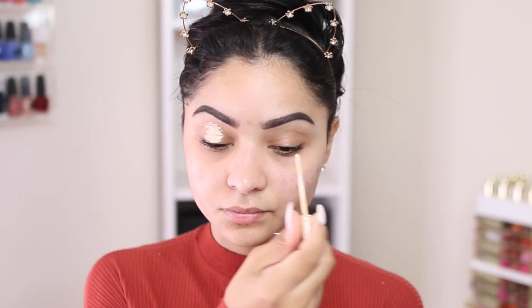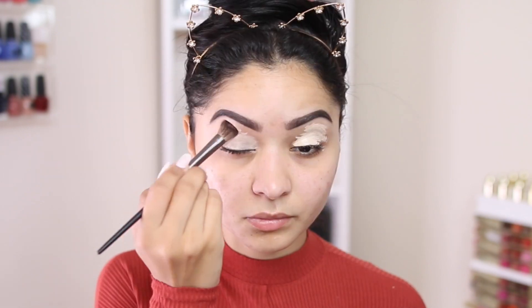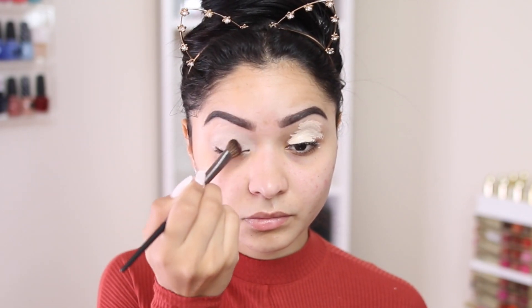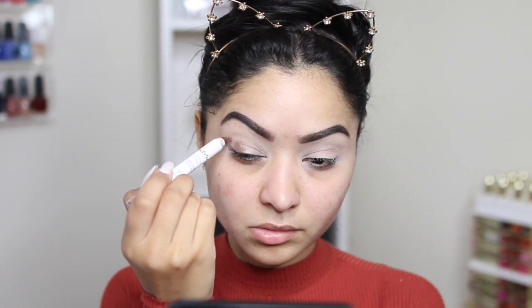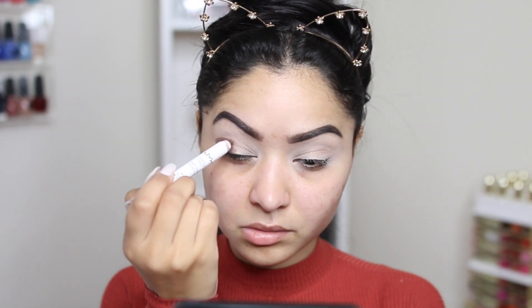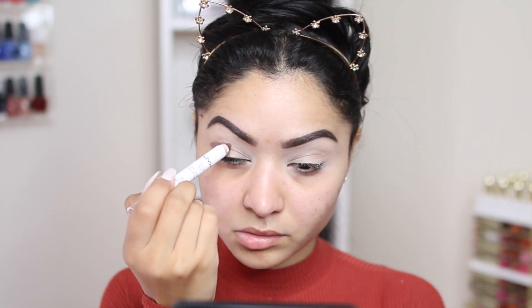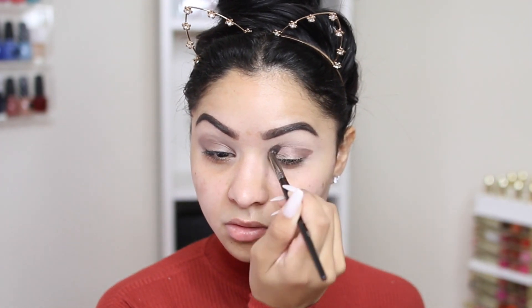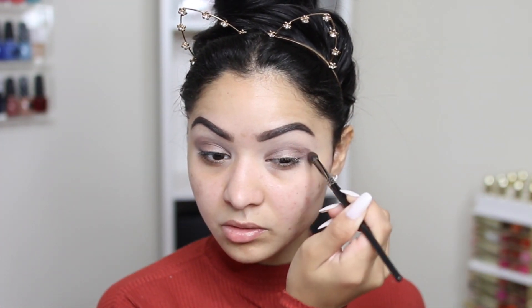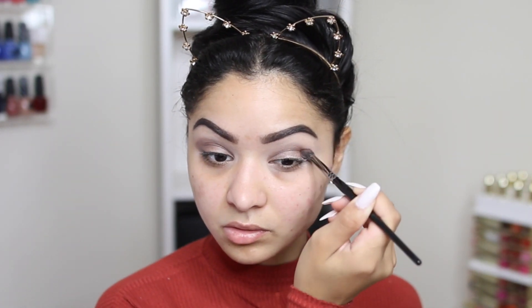I'm going to get started with my eyes. I'm going to go ahead and prime them using my Urban Decay Eyeshadow Primer Potion, and I'm just going to blend that in with a concealer brush. Since I'm going for that smoky effect, I'm going to take this NYX eyeshadow pencil and apply it all over my lid. Don't worry about having a perfect line because I want this look to be very smoky — the messier the better. I'm going to take a blending brush and make sure I don't have any harsh lines on my lid.